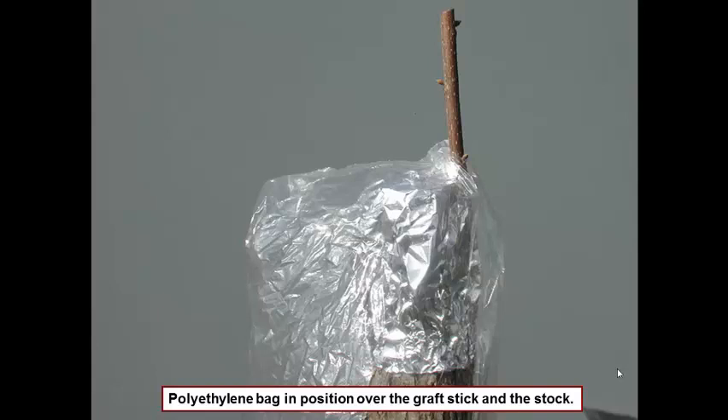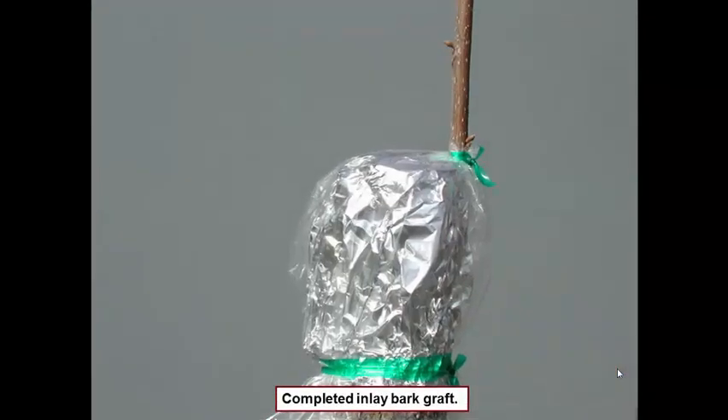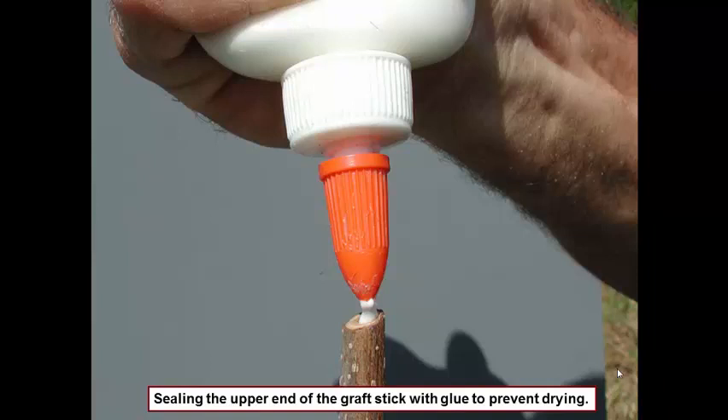This keeps the graft from drying out during the healing process. Here we are making the tie at the top right below the first set of buds, and then we go down and make the same tie where the bag is covered by foil — you're just covering what's covered by foil when you tie it off. The last step of the technique is to seal the end with glue. We're just putting a drop of glue at the top. If you had sealed your wood prior to collection, you would be good to go and wouldn't have to do this part.